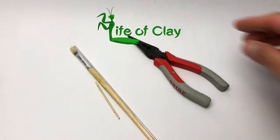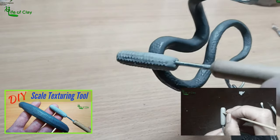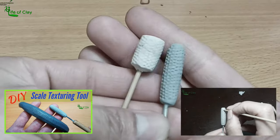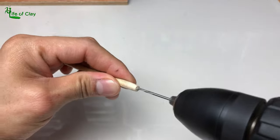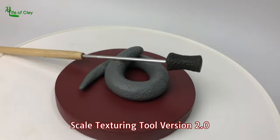Greetings everyone, Kenji here your sculptor and welcome back to Life of Clay. It's been a while since I last shared with you a do-it-yourself sculpting tool video tutorial, so this time I will be showing you how to make a Scale Texturing Tool version 2.0.